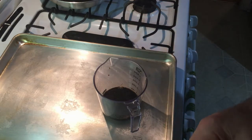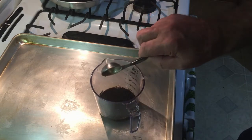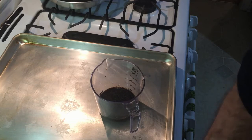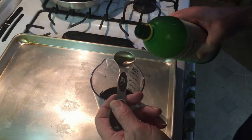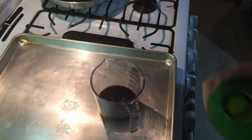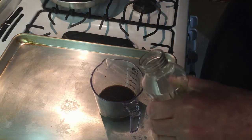Add one tablespoon of Worcestershire sauce, three tablespoons of lemon juice, and then a half a cup of vegetable oil.